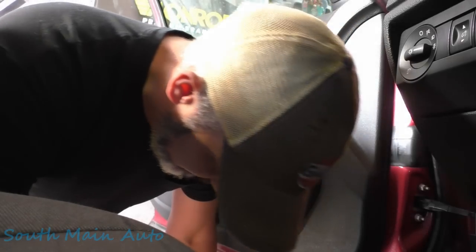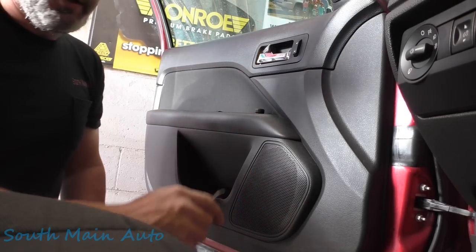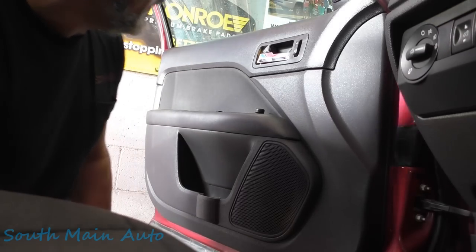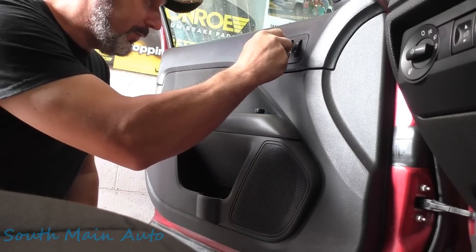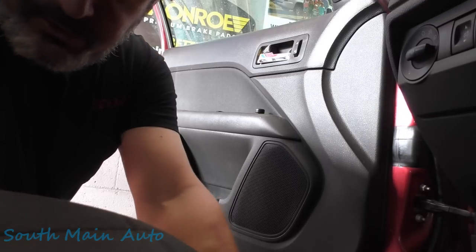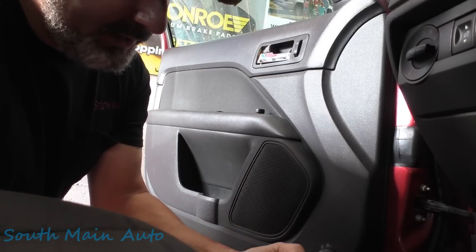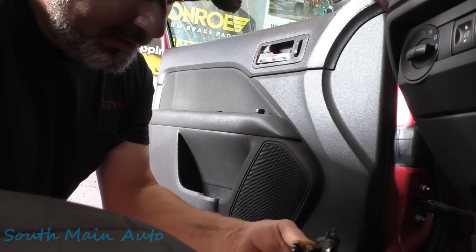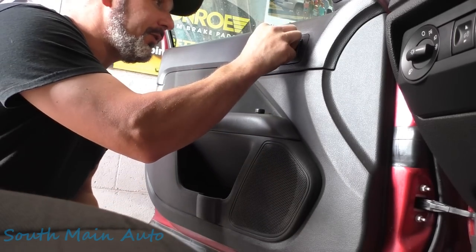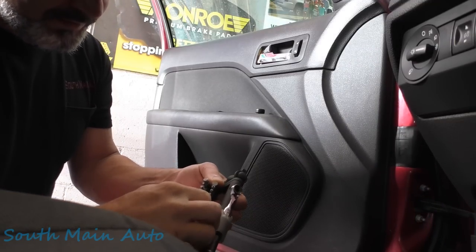Alright folks, we're inside a 2013 Ford Fusion. It's got the big 2.5. The window over here is pretty screwed up. I said to myself when I got to work this morning, I said, self, you're going to record the first job that comes in for the people. So this is what you guys get today. I'm going to start by attempting to take the door panel off without breaking a whole bunch of stuff, which would be nice.